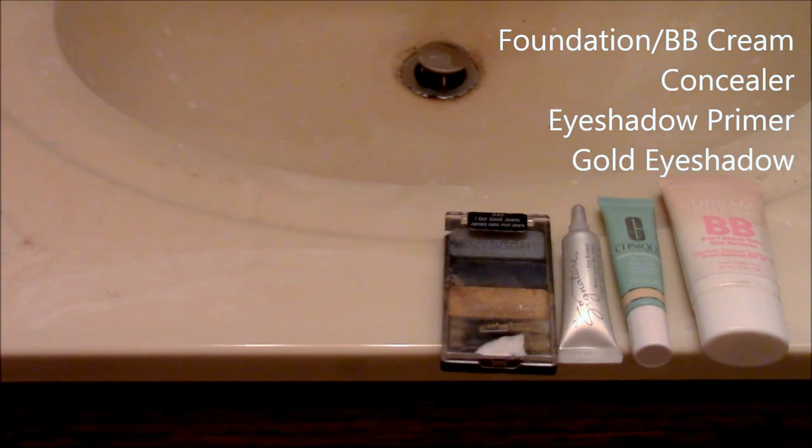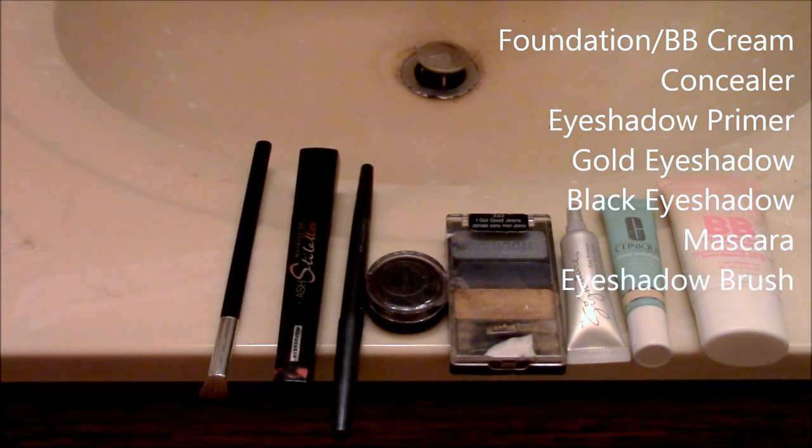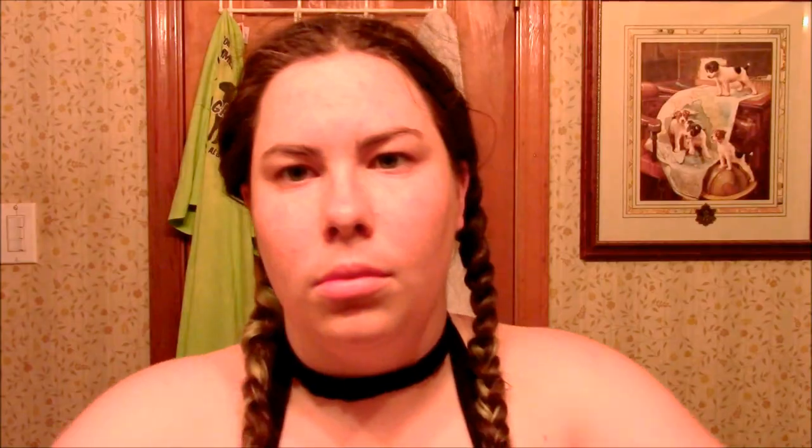Here is how to do my Umbreon makeup. You will need BB cream, concealer, eyeshadow primer, gold eyeshadow, black eyeshadow, mascara, an eyeshadow brush, red lipstick, and yellow face paint.